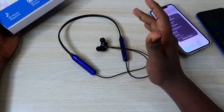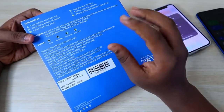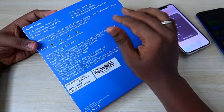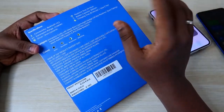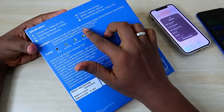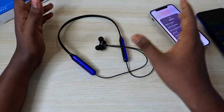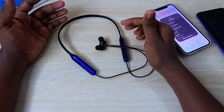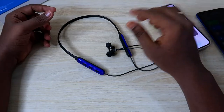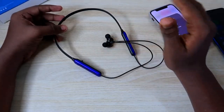However, I'm not entirely sure if this dual connection is an official feature, because there's no mention of it on the box. Usually brands prominently promote dual connection as a key feature, but Ptron doesn't seem to here. So I'm in doubt whether this is an actual feature or an accidental connection. If you're already using this earphone, please check and let me know in the comments below.